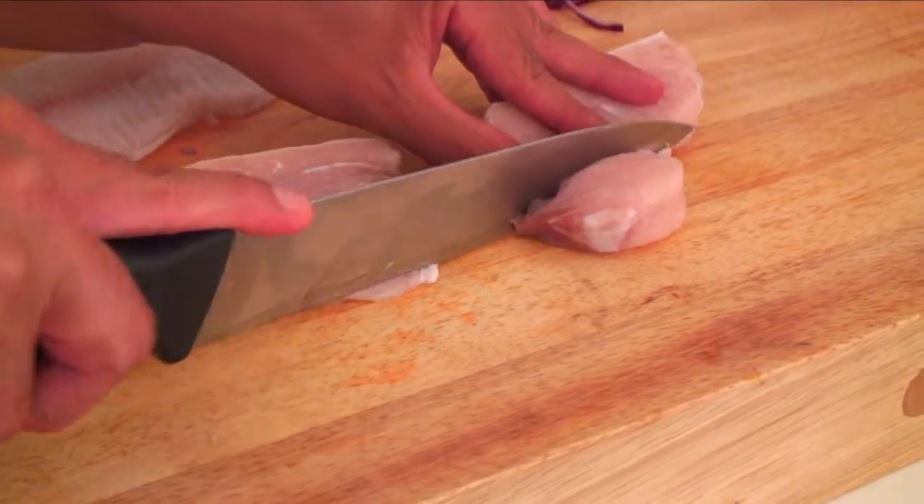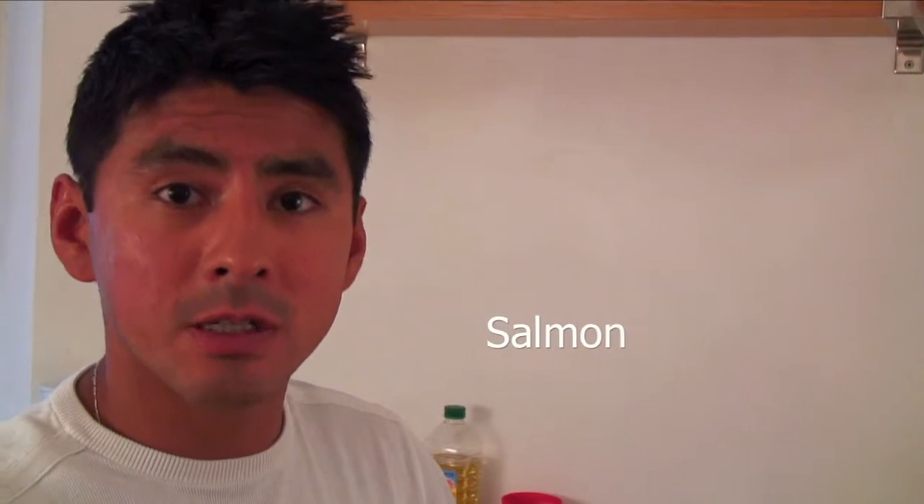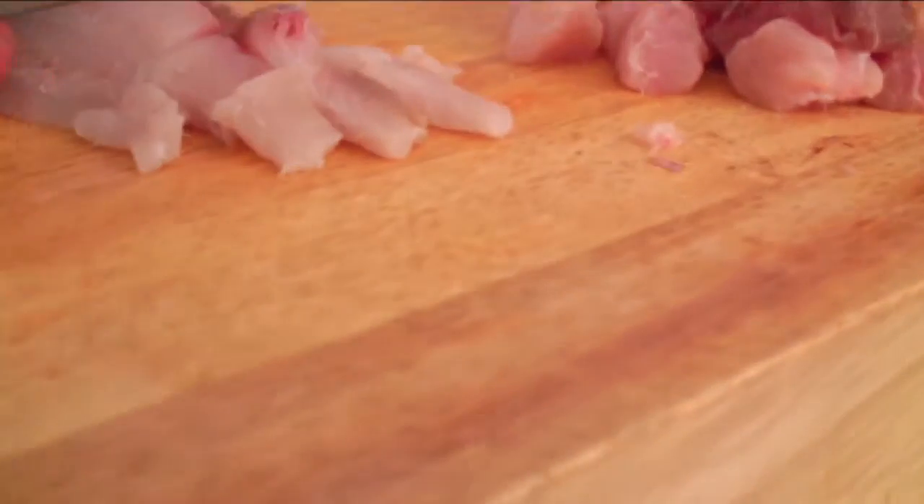Now we're going to cut up the main ingredient, the fish. We're using some whitefish today — tilapia and swordfish. The swordfish has a very nice meaty texture to it, which I really enjoy in ceviche. You can use different types of fish; the Peruvian style is mainly whitefish, but you can use anything with a meaty texture — salmon is also a great option. The smaller you cut the fish, the quicker it will marinate in the fridge, but you don't want to cut it up too small.